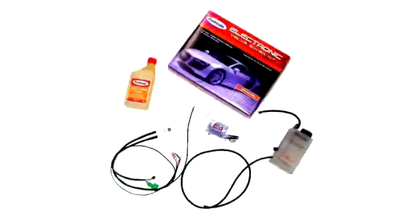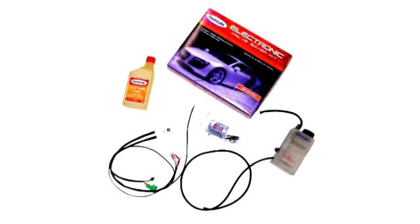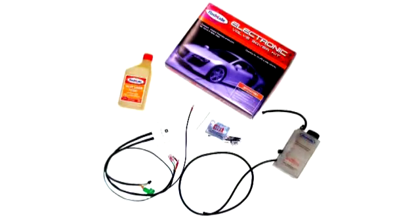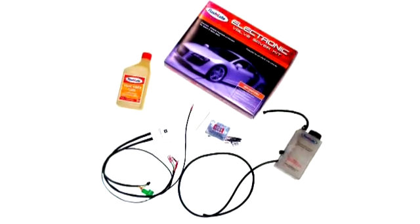This FlashLube electronic valve saver kit is suitable for LPG and CNG vehicles and contains all the components required to install the kit to your vehicle.